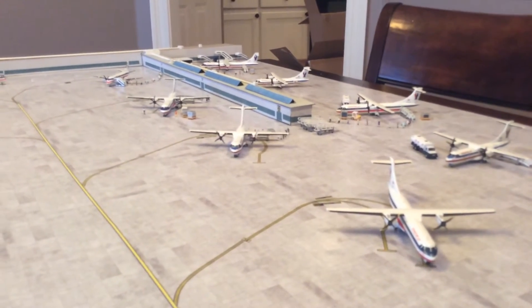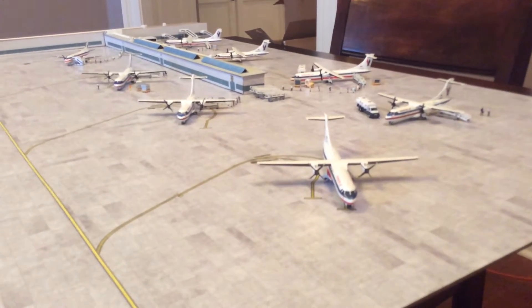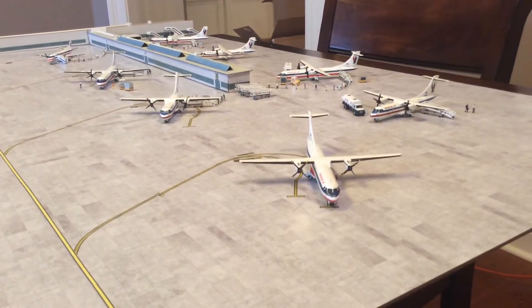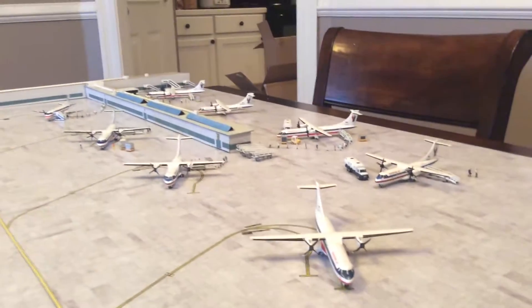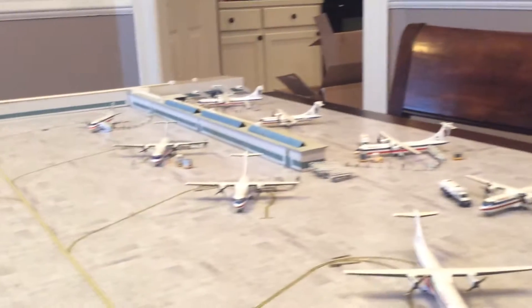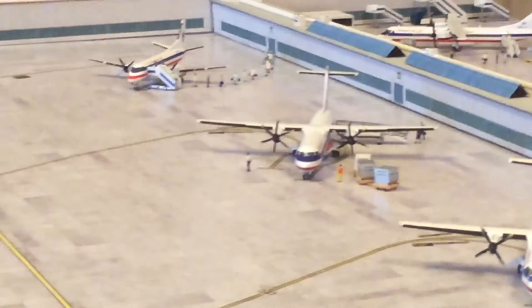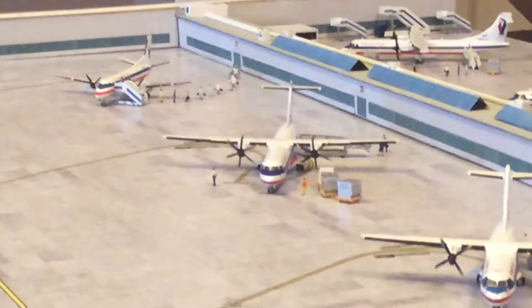I have both the ATR 42s and 72s. The 72s — I have two Gemini 200s, one right there and this one over here. My two Herpa 1/200s are the six-bladed prop ATR 72s, one right there and one over there getting loaded up.